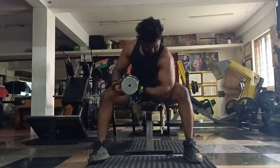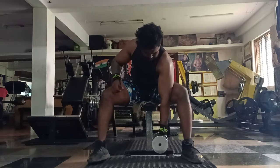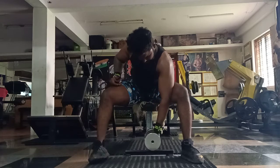Take your finger support. Take your finger support, squeeze. Squeeze, squeeze, squeeze, full squeeze. Full stretch. Very good.